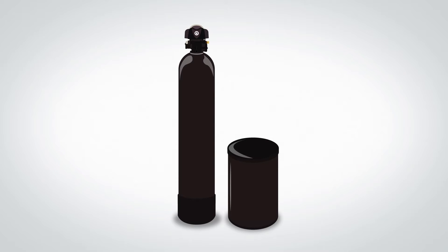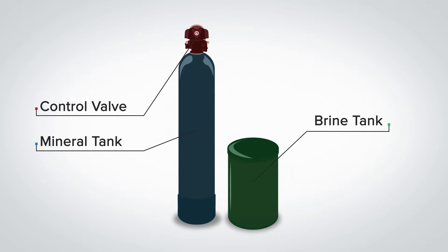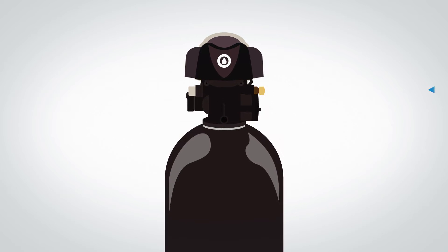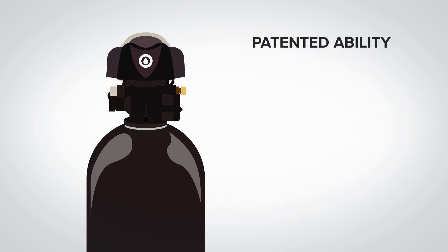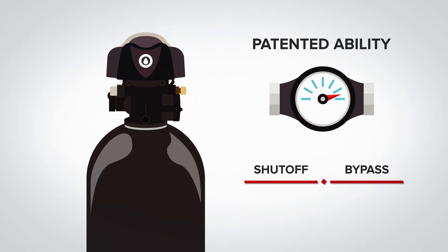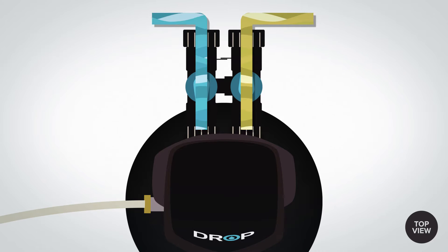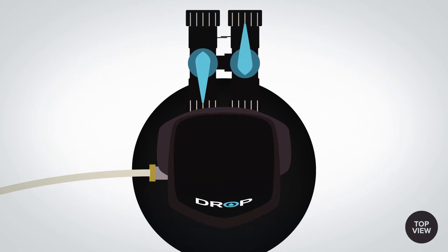The City water softener has three main components: the control valve, the mineral tank, and the brine tank. The control valve directs the flow of the water within the system, and in the case of the Drop control valve, it provides the patented ability to detect excess water use through its built-in water meter and the capability to remotely shut off your water or bypass the treatment through its unique pro-quality piston design. Untreated water enters the inlet on the right and treated water exits the outlet on the left. Contaminants are flushed from the system to a drain from the smaller outlet also on the left side of the valve.